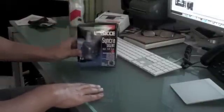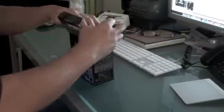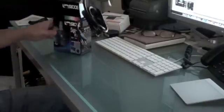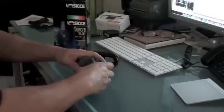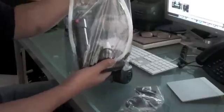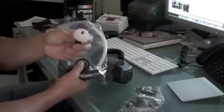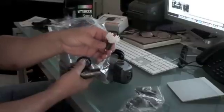What you get is a Syncra 1.5 regular pump, and when you open that pump it's just the standard stuff that you get in the pump. Then there's usually a bag of stuff, and when you open up the PS200, one of the bags contains the needle wheel, or pin wheel, for the pump.